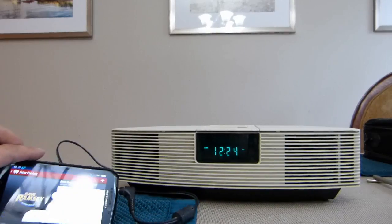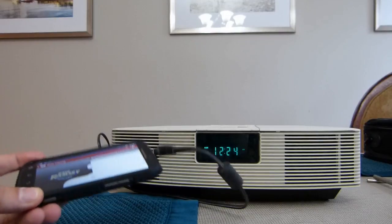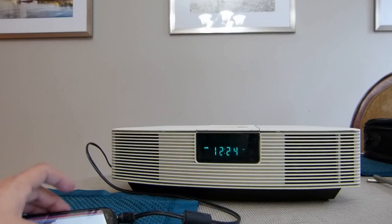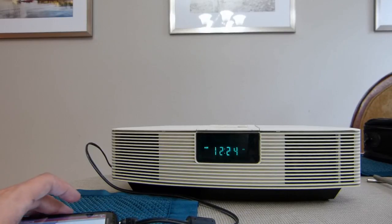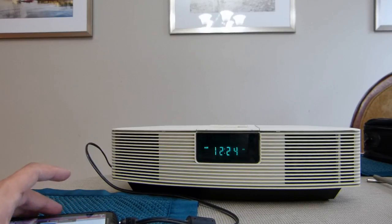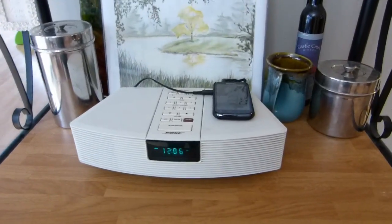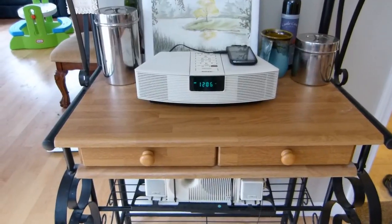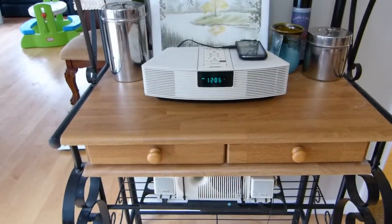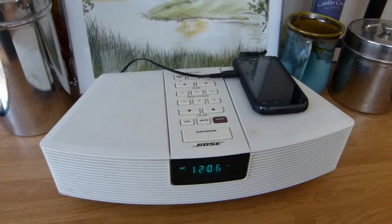I've hooked up the radio here to my phone, just using the iHeartRadio app. Just playing something that's not music so the music police don't nab me here. But you can see that the auxiliary input works just fine on this thing. So here is my Wave Radio in its new home in the dining room slash kitchen area, so that I can listen to streaming audio, as well as AM and FM of course.